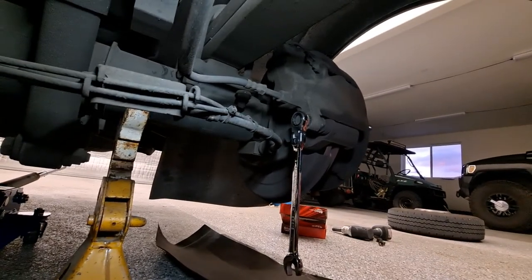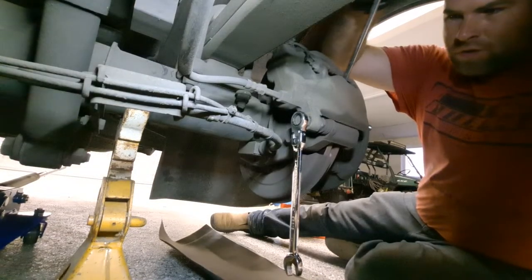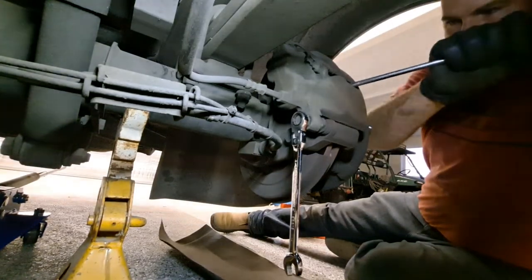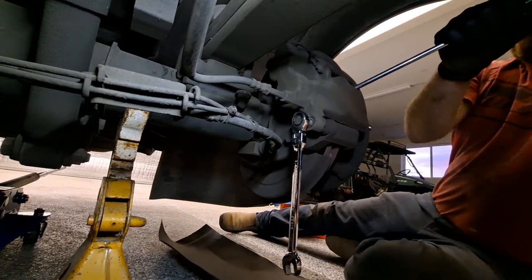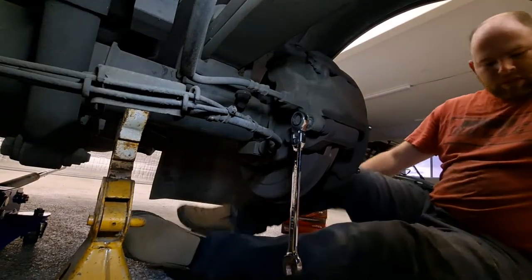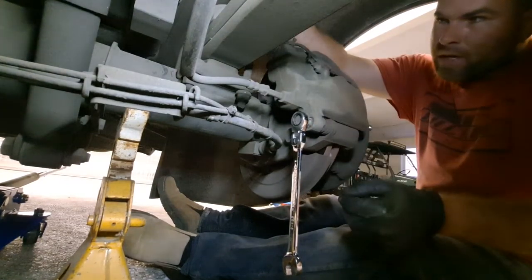I do this professionally, but not typically on Sprinters. First things first — this is cheating, but I come in with a screwdriver, wedge it right between the brake pad and the outside ear of the caliper, and I gently pry. What I'm doing is compressing the caliper piston. They make brake caliper piston compressors that work even better, but this is my go-to.